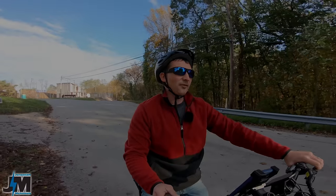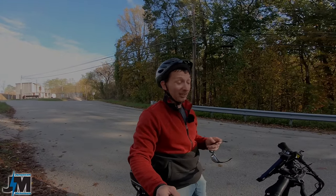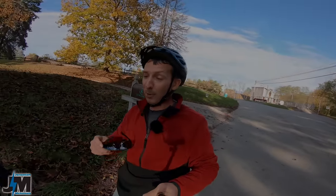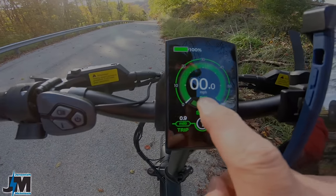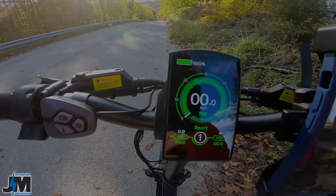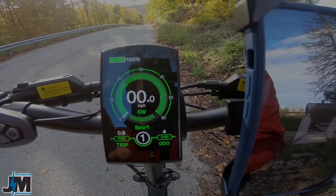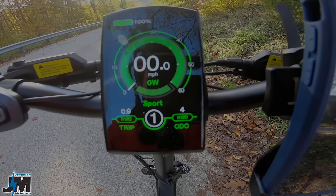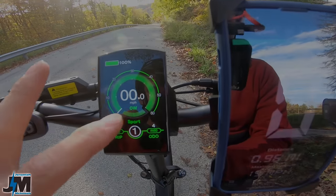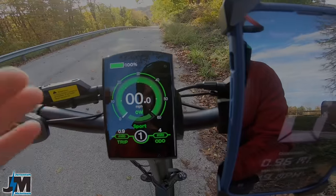First of all I have to take these sunglasses off because I cannot see this display. This display is actually really, really nice and easy to see, but with polarized sunglasses on it's a little difficult. I'll show you right here on the display — right in the center it tells you your wattage. When you hit the throttle you'll see the wattage go up, and when you're going downhill in PAS 0 or PAS 1 over 12 miles per hour, it starts going negative and regens power back into the battery.